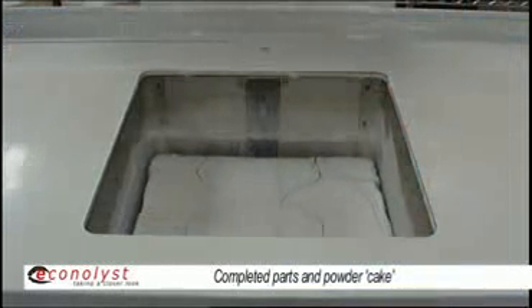The new layer is heated up, the laser scans over the surface and melts the new layer, bonding it to the layer beneath. If you carry on doing that, then eventually you end up with the completed part.